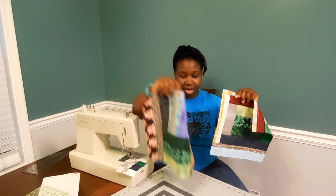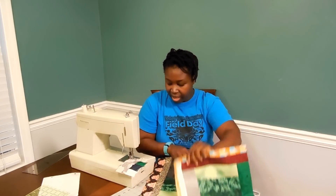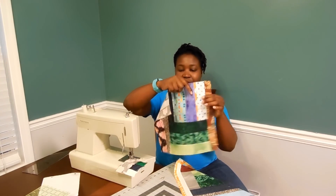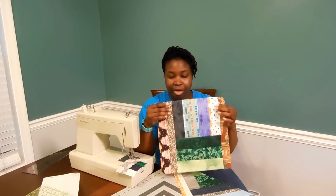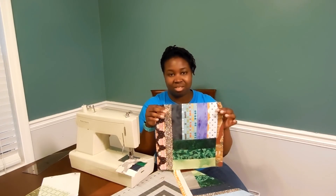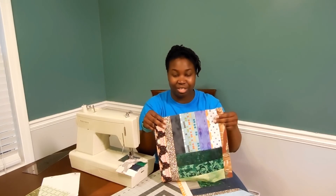If you'll notice, these green sections here are strip sets, and there's one here as well. And then this whole section is left over from my scrappy quilt bag. It's basically just taking huge sections of pre-sewn fabrics from other projects and putting them together. So let's see how I do that.